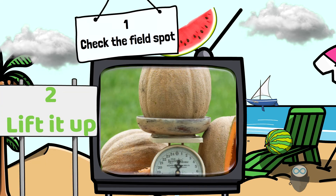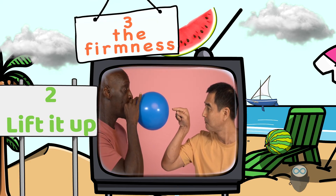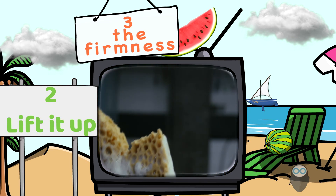Number two: lift it up. The heavier the watermelon or melon, the more water it has inside, which means it's a healthy, full melon.